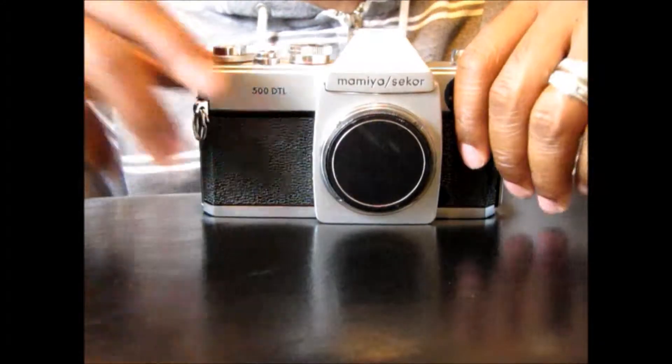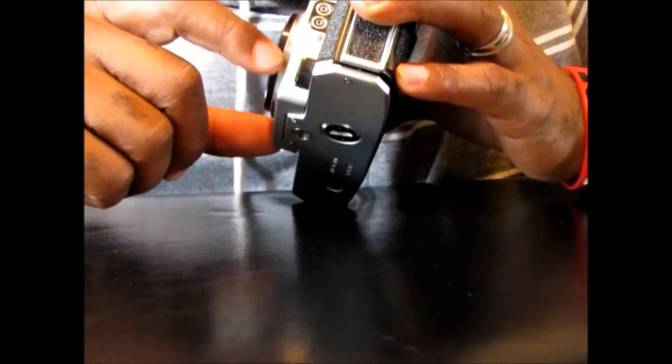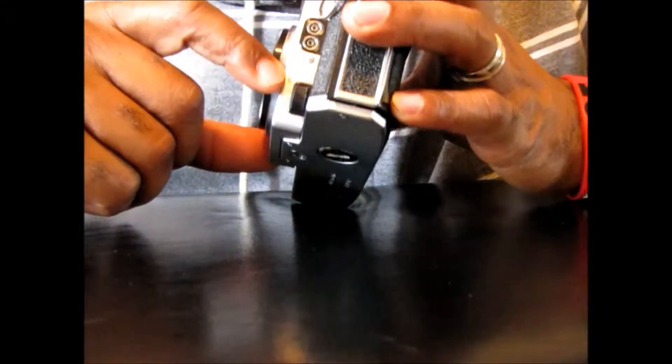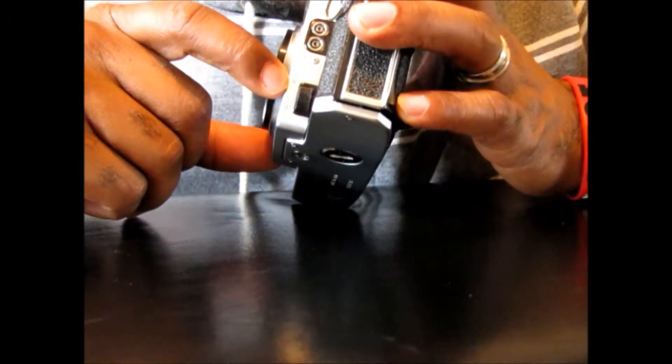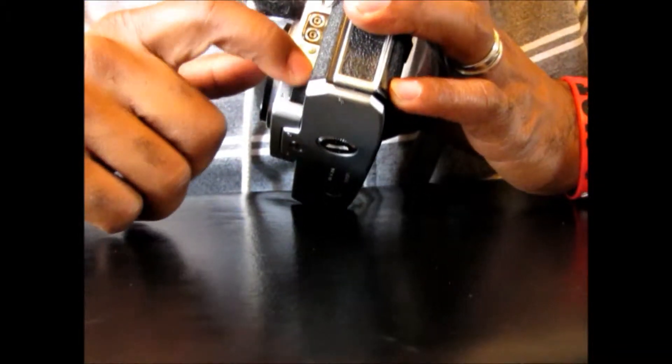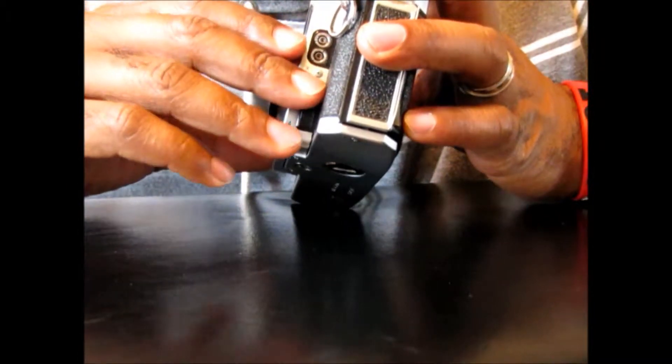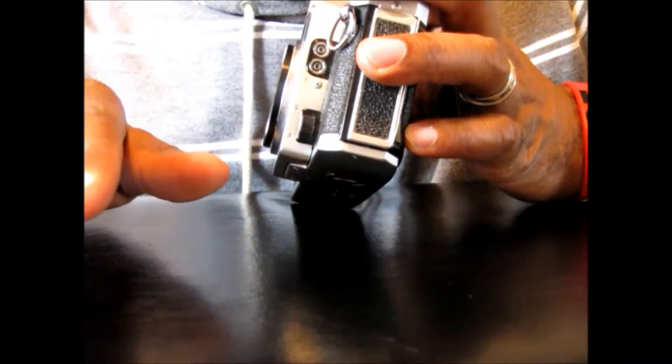Let me explain that DTL. There's a switch on the side — you see the S and the A. The S stands for spot metering and the A stands for average metering. You switch between those to decide which one you want to shoot on for that particular picture.